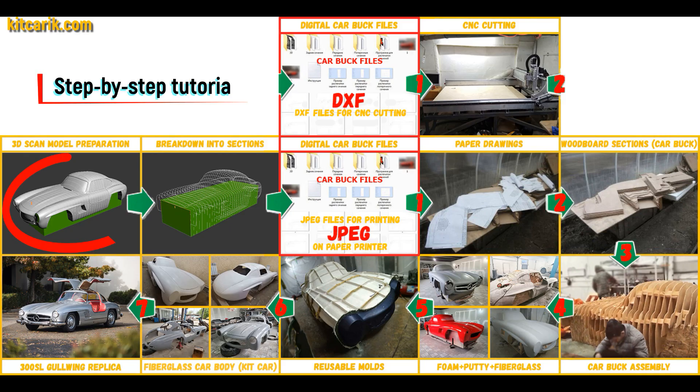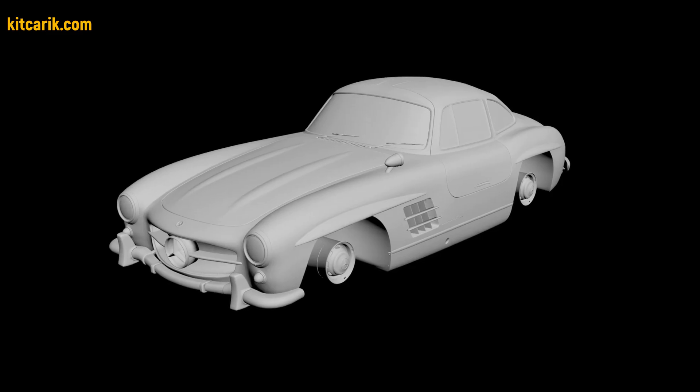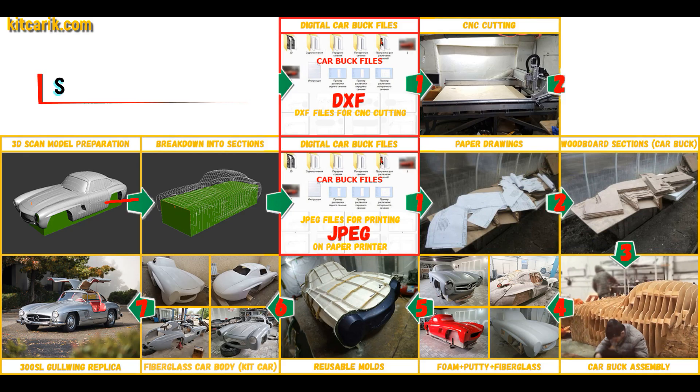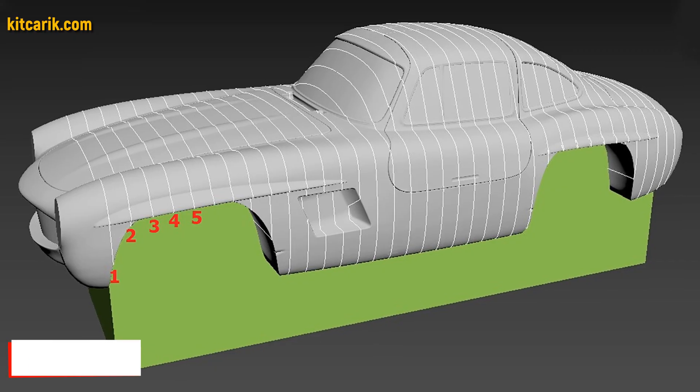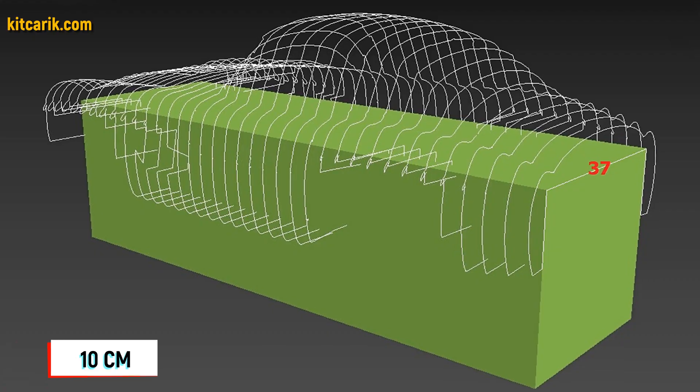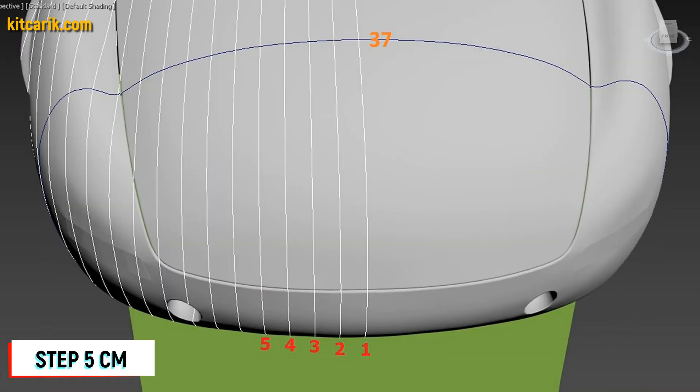I used a 3D scan model of the Mercedes 300 SL Gullwing. I work only with accurate 3D scan models at scale 1 to 1. After that, I divided this 3D scan model into sections. The standard step between the main car body buck sections is 10 cm, and the step for front and rear sections is 5 cm.